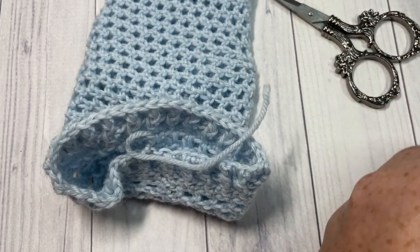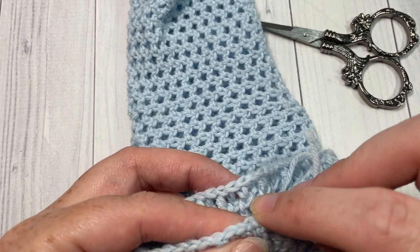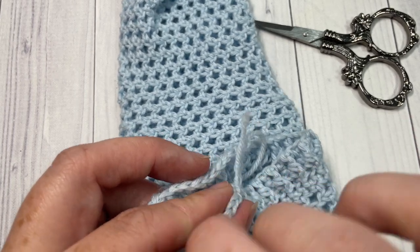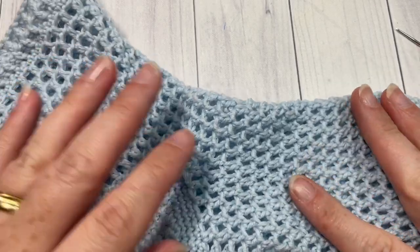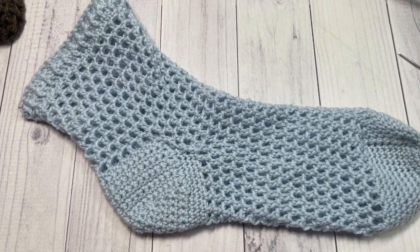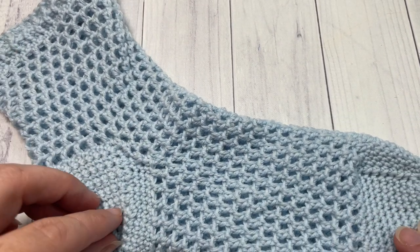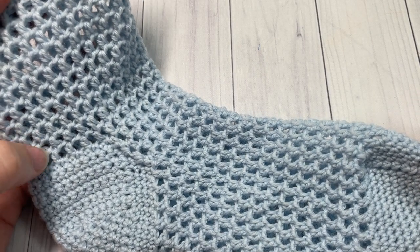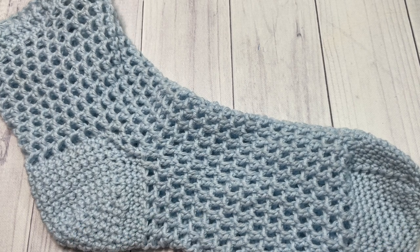Weave in any other ends you may find on your sock — there may be one up at the cuff. Turn your sock back right side out and your first Autumn Stroll Sock is complete. Go ahead and repeat all of those steps for your second sock and you'll soon have a pair to enjoy. Thank you so much for joining me for this tutorial on how to crochet the Autumn Stroll Socks. Be sure to give this video a thumbs up and check out some of the other videos on my channel — there are two other sock tutorials currently available, and more will be added. Thanks again for joining me, until next time, happy crocheting — bye!